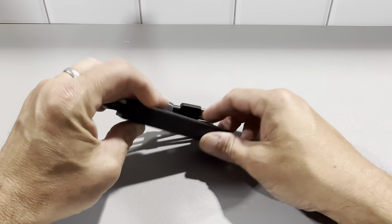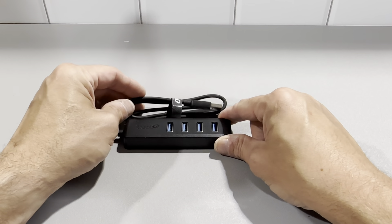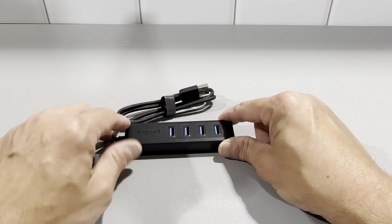On a different one I did put some velcro on here and mounted it to the desk. On this one I'm just going to leave it because I'm going to be using this with the laptop also and the Mac Mini.